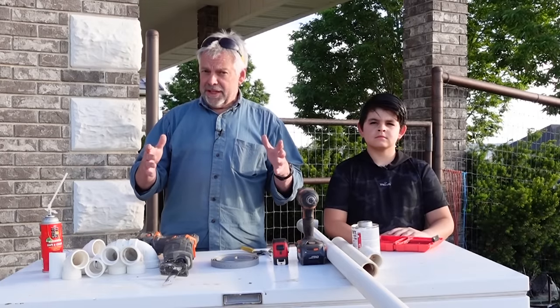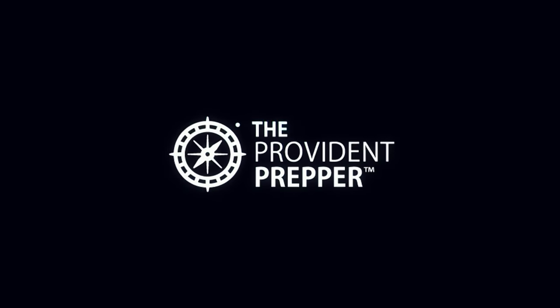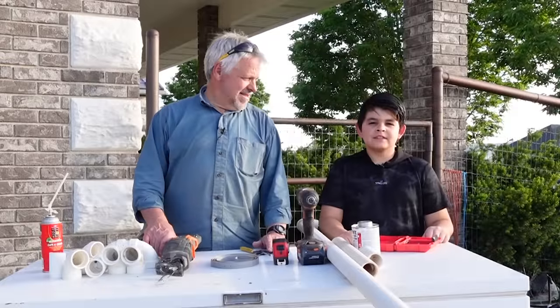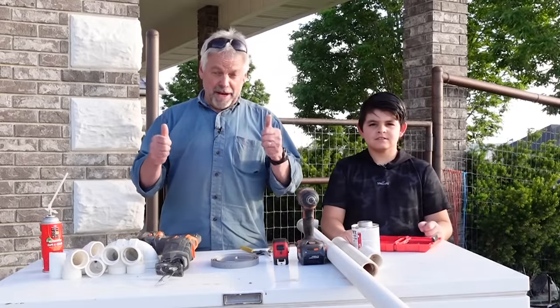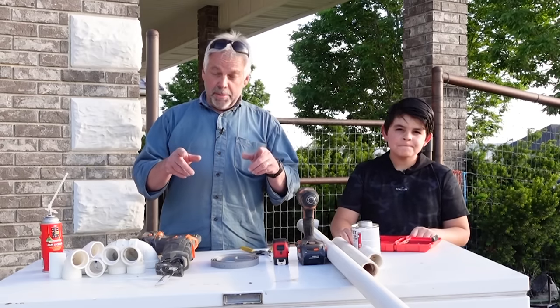We've got an inexpensive root cellar solution. Hey problem preppers, I'm Aiden and I'm his grandson. Yes he is, and he's also my workmate. We're going to be building a project today and you get to be a part of this.